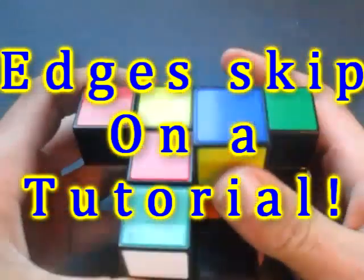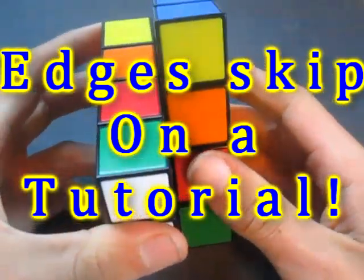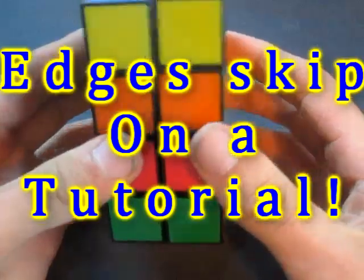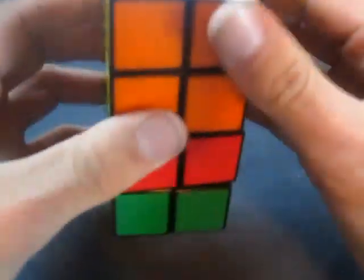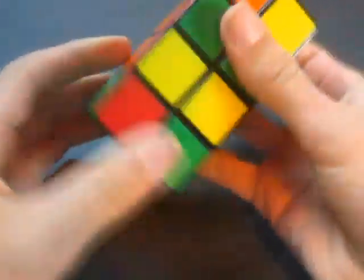R U Prime L Prime U R Prime U Prime L. And no! I thought I scrambled this! I did!